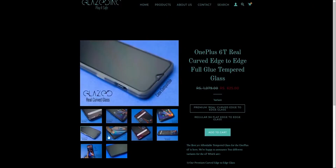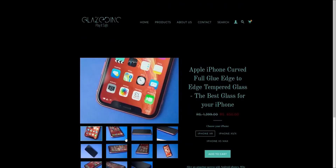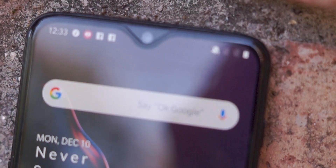Before starting this video, I would like to give a shoutout to my friends at Glaze. The tempered glass that you see for the OnePlus 6T as well as the iPhone XR in this video is from them, and they've recently launched their new premium curved edge-to-edge tempered glass for these devices. If you have the OnePlus 6T or the new iPhones, do check them out and use the promo code GIZMO to save 10% off your order. The link is in the video's description.